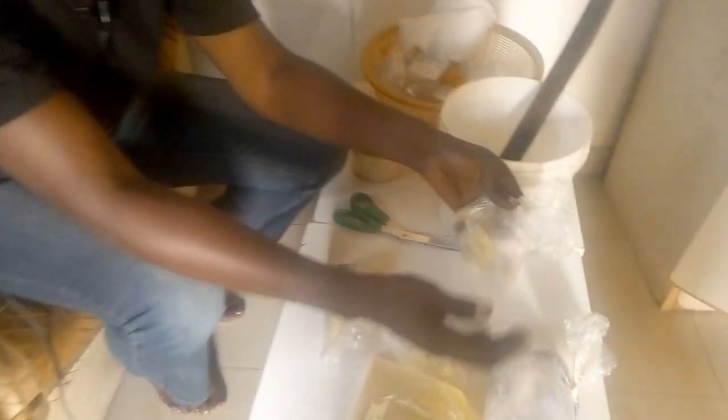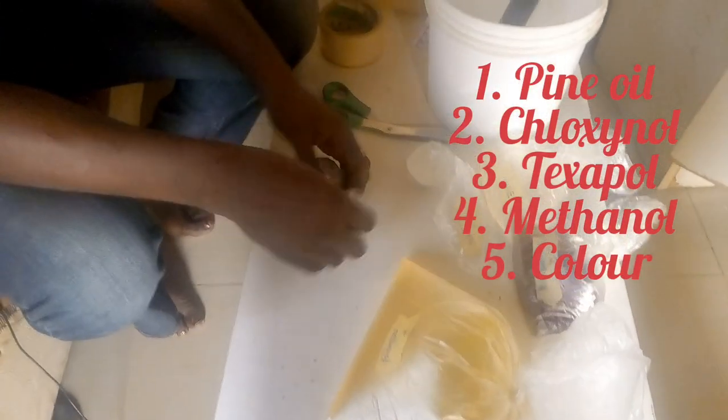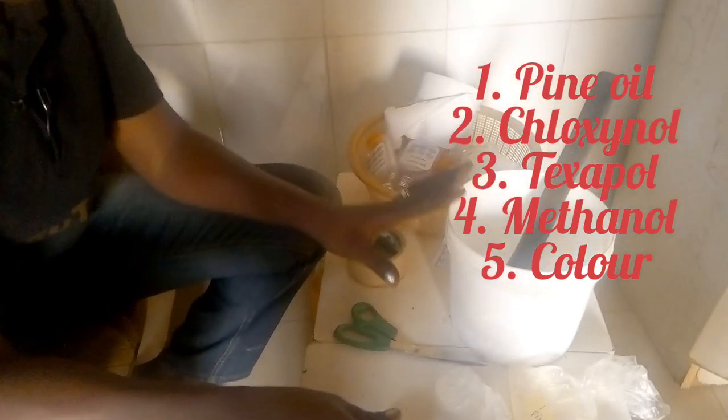In this video, I'm going to practically show you how to make antiseptic, otherwise known as Dettol in Nigeria. With me here is pine oil — that's the first ingredient. The second is chloroxylenol, the third is texapol, the fourth is ethanol, and the fifth is color. Don't worry, in the description of this video I'm going to show you all the names and measurements of these ingredients.